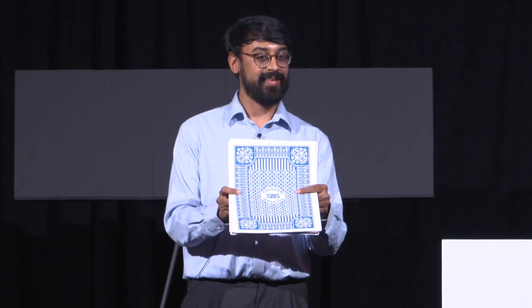So now what I want you to do is take a peek — just take a peek at the bottom card. Make sure you remember that card. That's going to be your card. It's important that you remember it. Okay, so everyone remembered their card?